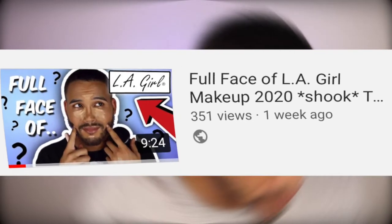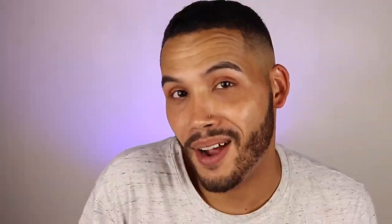Alright, you guys know I've been loving the LA Girl Pro - this is the HD Moisture Nourishing Face Primer. I did a full review on this when I did my LA Girl full face, which is like my last video, so if you guys want to check that out definitely check that out.